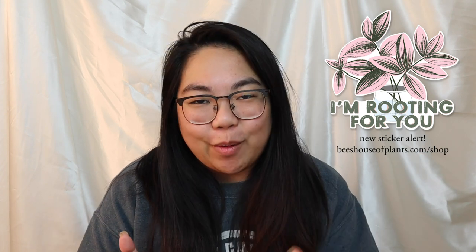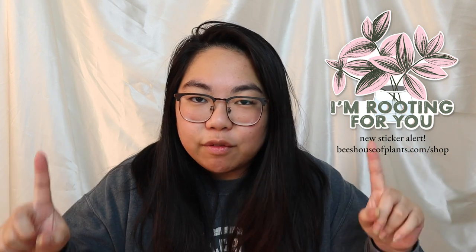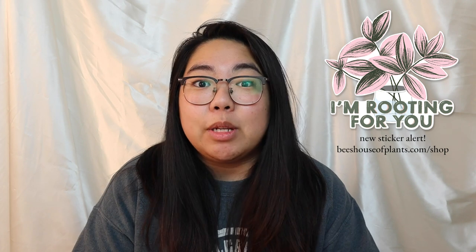If you notice I'm wearing the same clothes as yesterday's episode, that's because I'm recording a bunch of episodes for this series today. If you haven't checked out yesterday's or any of the previous episodes, I'll link the playlist in the description. Also, I'm going to be doing a sticker fundraiser for the Senate runoff races in Georgia — I'll leave a link for that in the description as well.